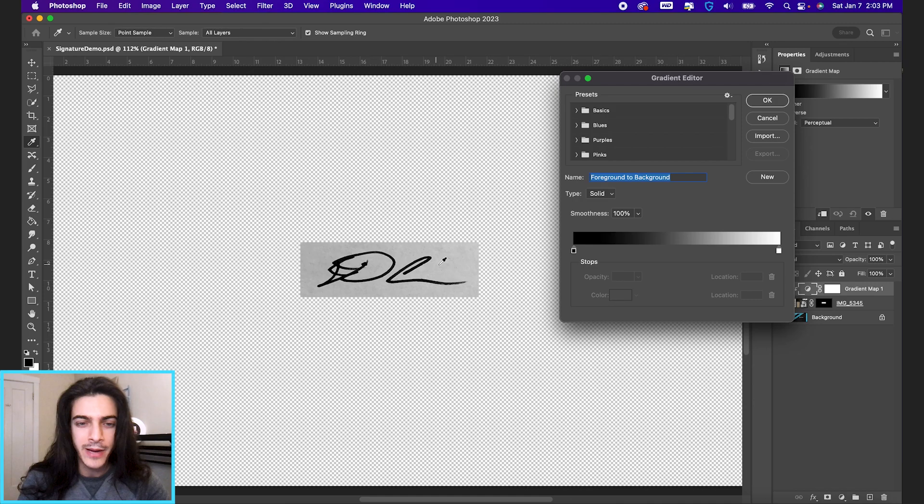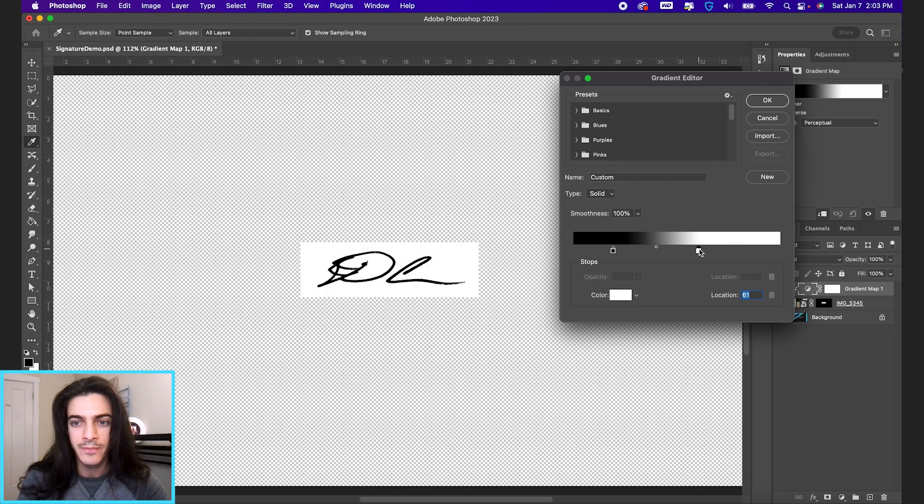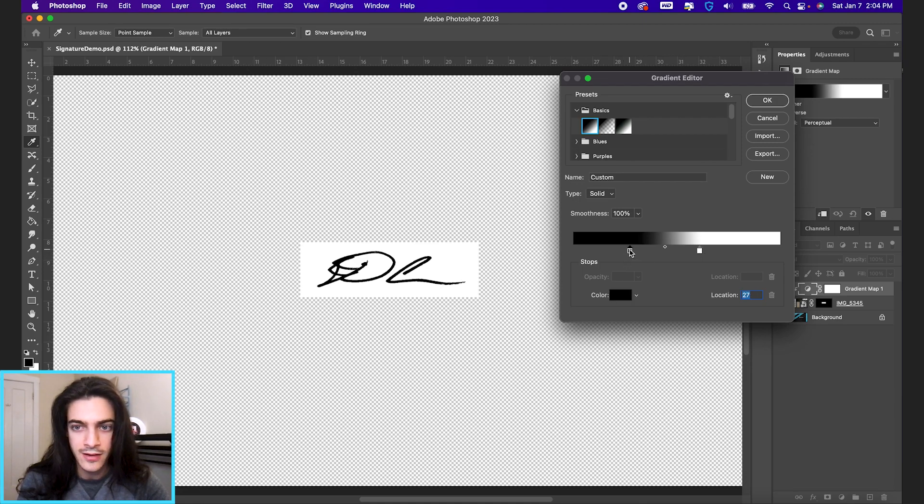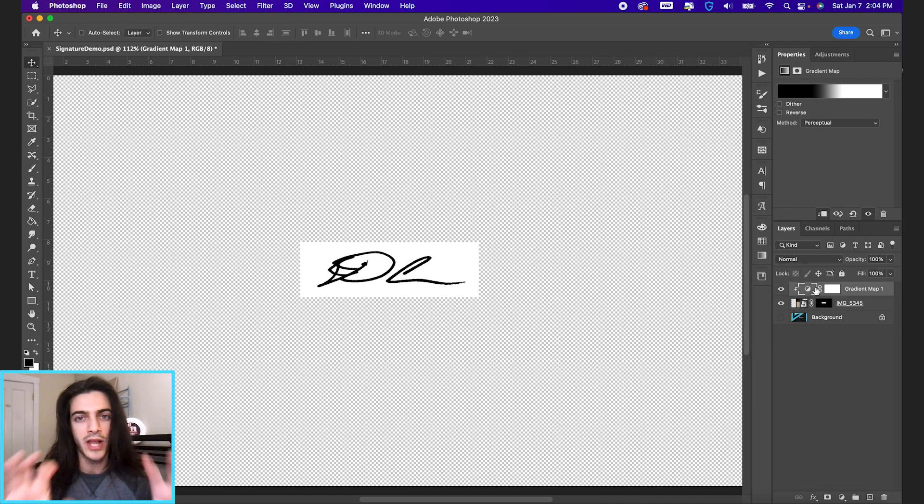See how it's a gray piece of paper right now? We want as much contrast as possible — basically a black signature on a perfectly white background. To do that, just drag these sliders closer to each other. If your defaults are different colors, go up to basics and select the black-to-white option. Dragging the sliders inward reduces the gray in the image. Once we have something like this, it's perfect — hit OK on the gradient map.